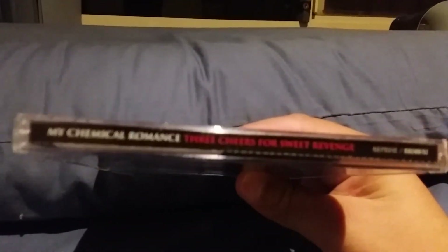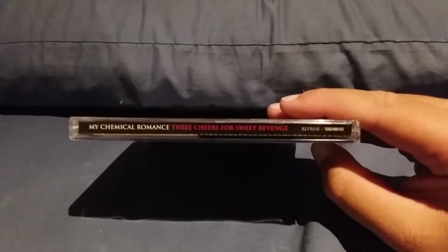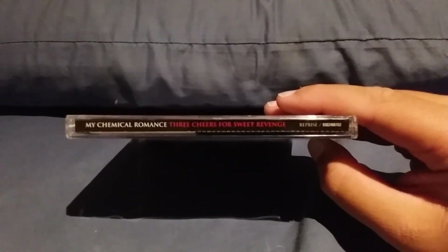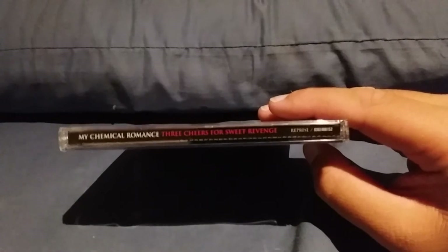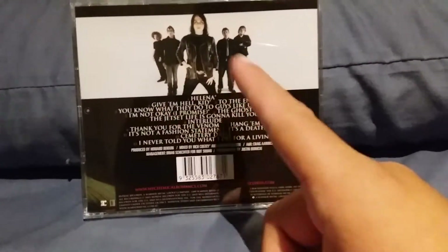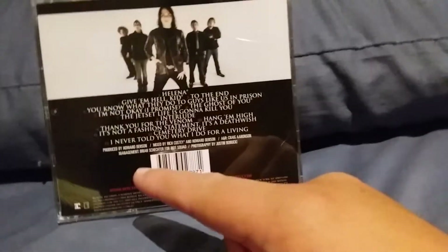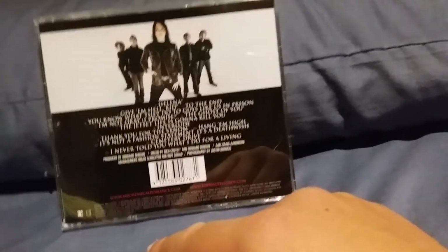Here's the text of it — you've got the blood red Three Cheers for Sweet Revenge, the band's label, and the overall band name. On the back you have all 13 tracks, and you've got the producer Howard Benson.